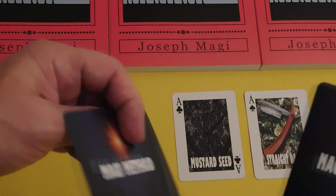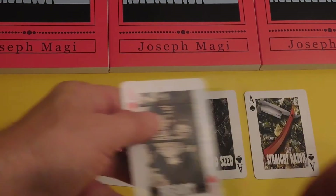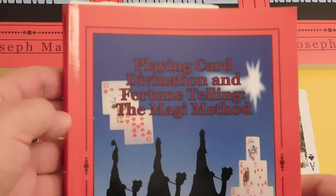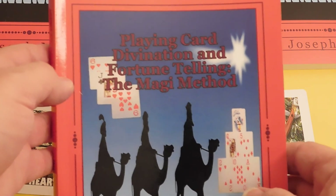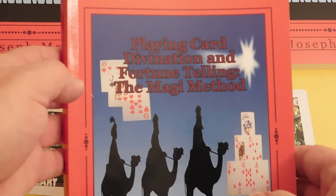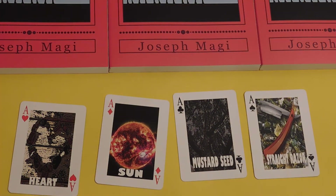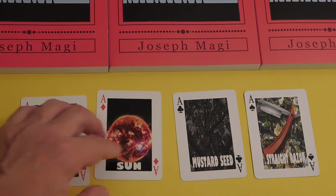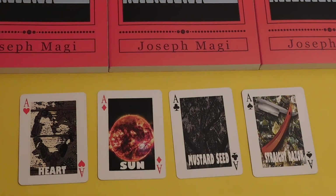All 54 cards are like that. It's a 54-card deck that follows the book exactly — the Magi Method. It can be read with ordinary playing cards, just like shown on the book, and you can mark your cards or read them plain with no marking. This is a playing card deck following my method.